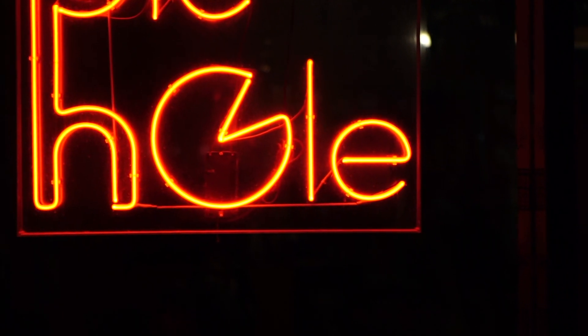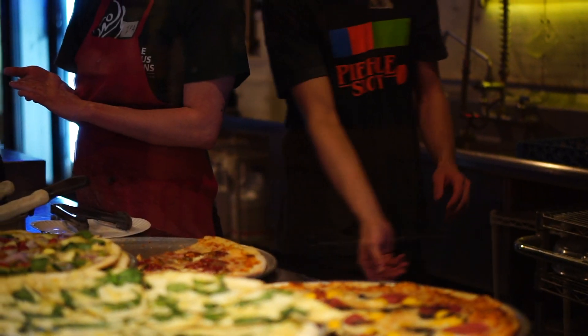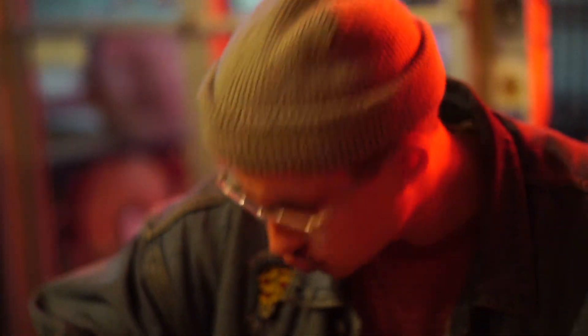I ended up sleeping in until like three in the afternoon. I was able to make it to my favorite pizza place in Salt Lake — it's called the Pie Hole. It's really cool. They just have your pizza sitting out and then they throw it in the oven. I got the salami mango brown sugar jalapeño one — it was so good.